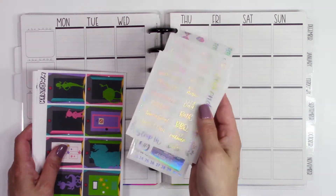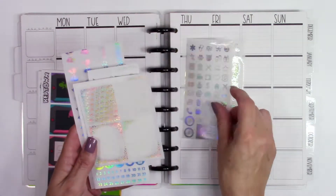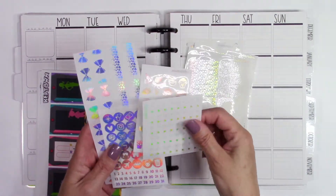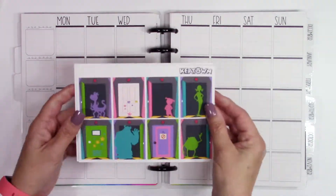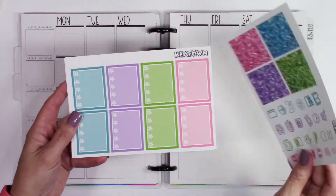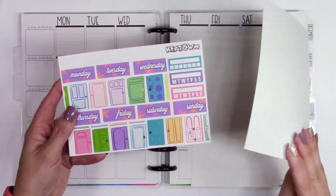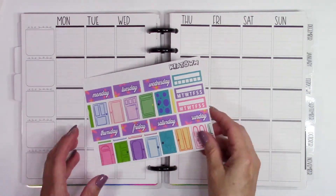I have this foil bundle from Scribble Prints Co, and I'm going to be showing these to you very soon in a haul video but here they are getting used already. This is why I do my haul videos in sections — because I can't not use the stuff that I buy. This is the kit and this is by Keytown. It is super cute — not exactly what I expected but I really like it, and it is obviously Monsters Inc.